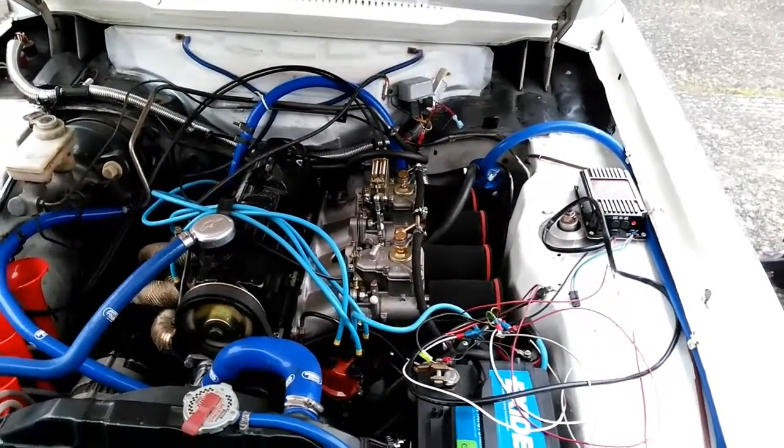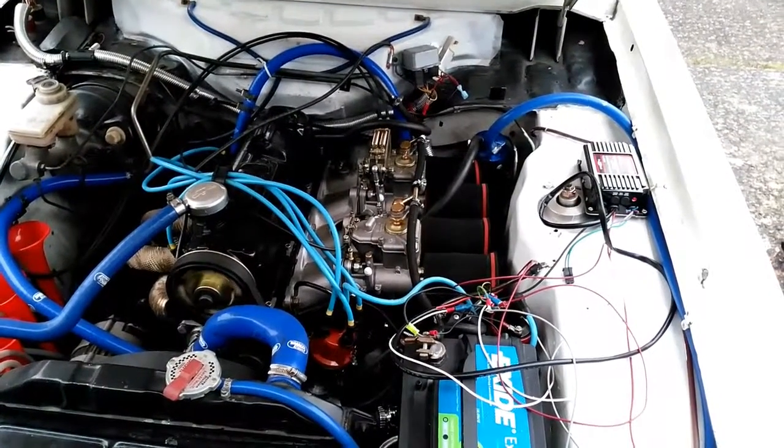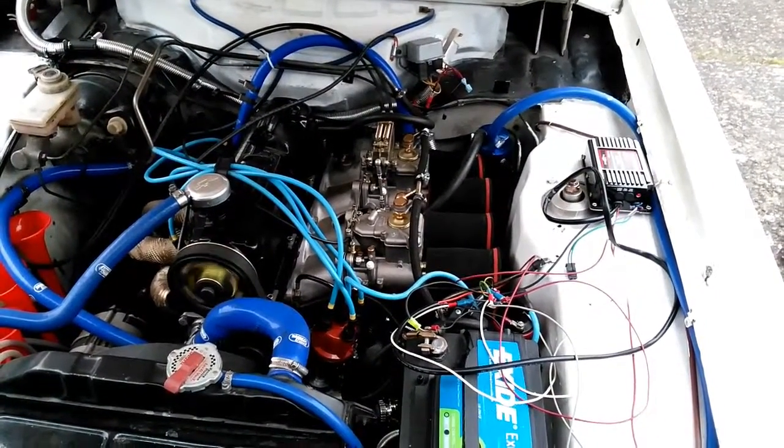After about an hour of installation, the electronic ignition is now wired in and it seems to be idling a lot smoother.